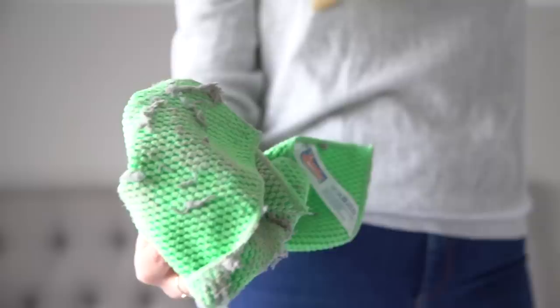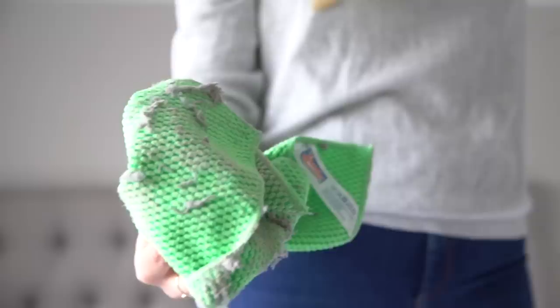Next up is to dust and clean light fixtures properly. I probably should do this more often than I do, but I don't. All I do is take a microfiber cloth — I get mine from Poundland so they are super cheap — and just take apart what I can, or just reach up and literally dust it and give it a really good clean.